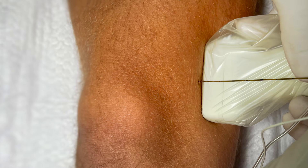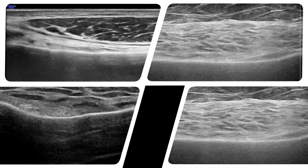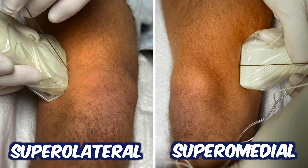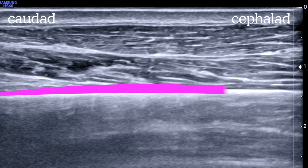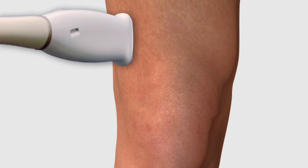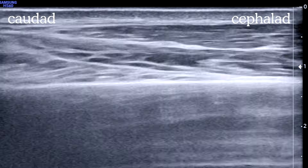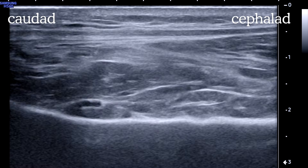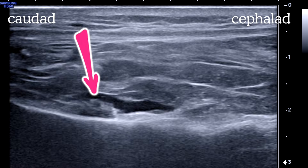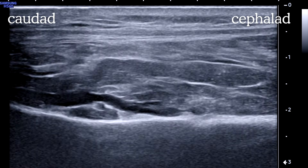The genicular nerve block technique involves using ultrasound to visualize the bony anatomy of the knee joint and then depositing local anesthetic at each location. For the two superior nerves, the probe is parasagittal and angled at 30 to 45 degrees, catching the anterolateral and anteromedial femur — kind of like the 10 and 2 o'clock of the steering wheel. You're looking for the bright hyperechoic line of the femur, then moving the probe distally toward the joint until you see the femur flaring up to become the epicondyle. As a reality check, the superior edge of the patella should line up with the exact center of your probe. Another useful landmark is the small genicular artery that can often be seen right where the femur starts to slope up, although it's not always visible.